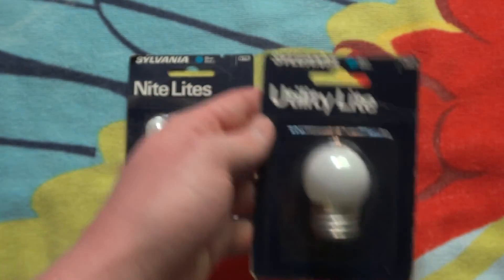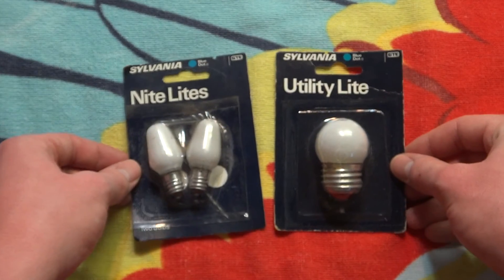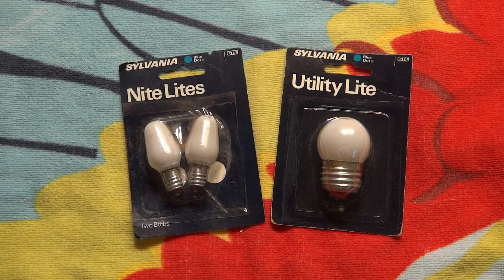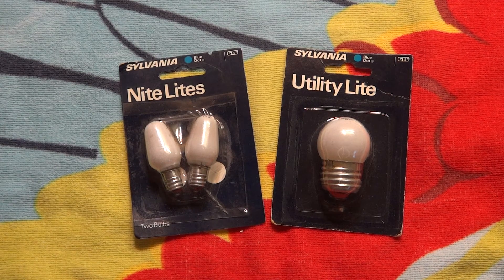So there you go — some very nice little miniature incandescent bulbs. Hope you enjoyed this video, and please comment, rate, and subscribe. Thank you very much for watching.